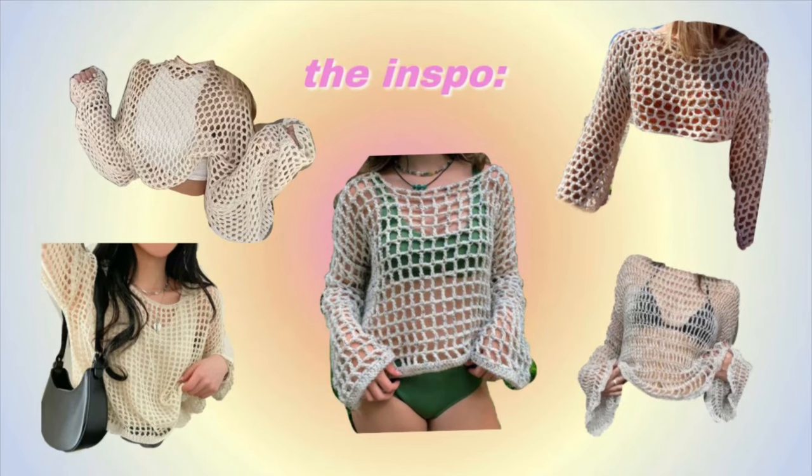The next thing I'm gonna crochet is this all-white beach cover-up — it's like a mesh long sleeve top and it's so cute. I have my yarn and to start I'm just gonna chain the length around my waist, but I'm actually gonna make it bigger than my waist so it is oversized.